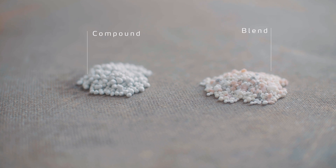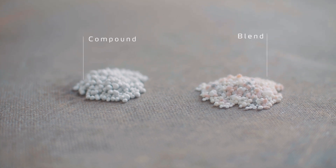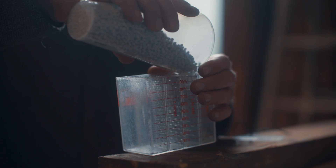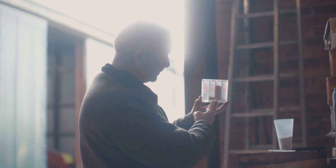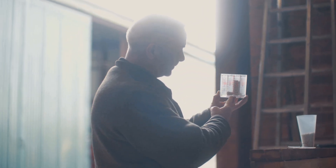When you're spreading a blend, the sizes do make a big difference. If something is small versus something large within the same blend, they're going to be thrown different distances from the impact on the vane. So it's important to bear in mind that it's not going to be evenly distributed as a compound fertilizer would be.